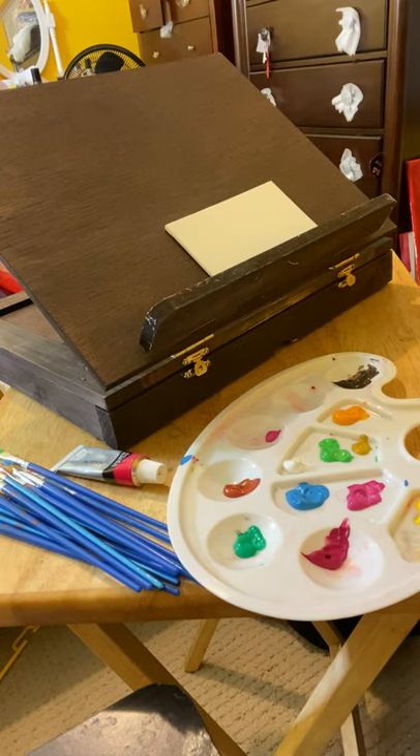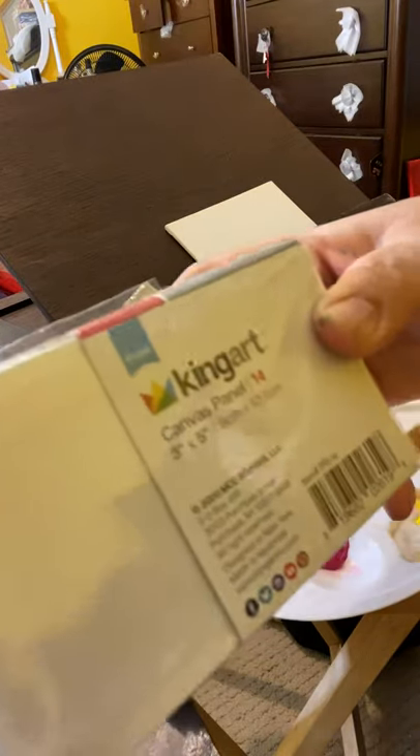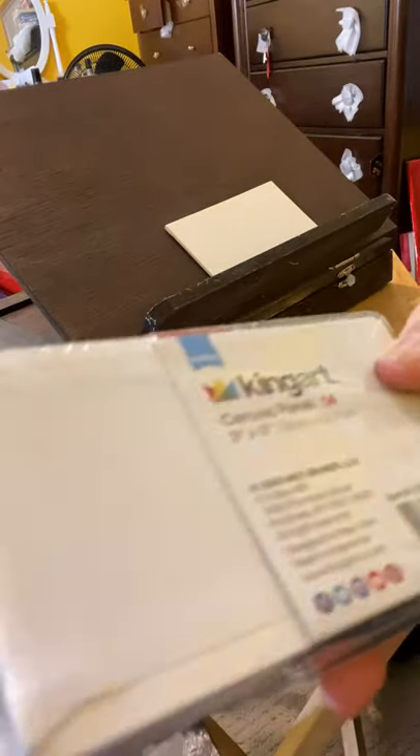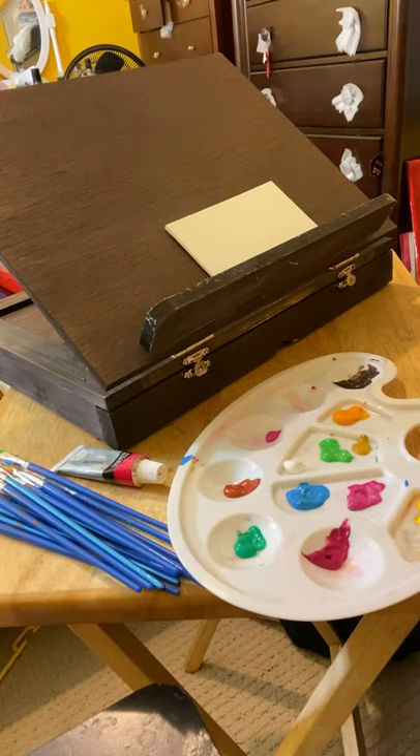Hello, welcome to Bestie News channel. This is your teacher and we are learning new painting skills with Bestie News. Today we are going to learn how to paint on canvas panel. I'll show you the King Art canvas panel, which is three by seven, 7.6 centimeter by 12.7 centimeter, and I bought these from King Art.